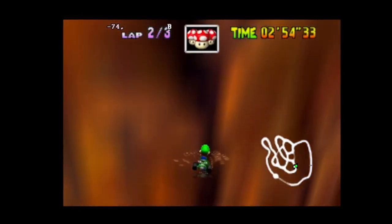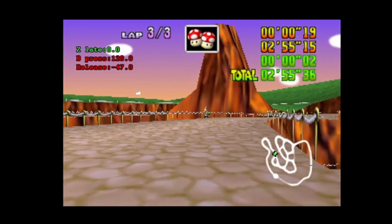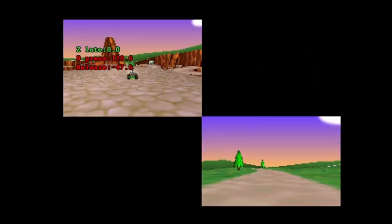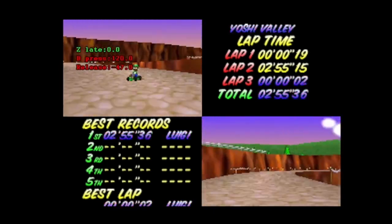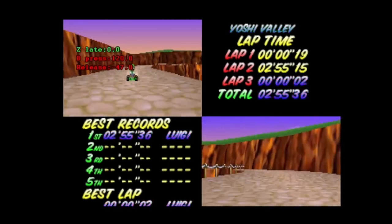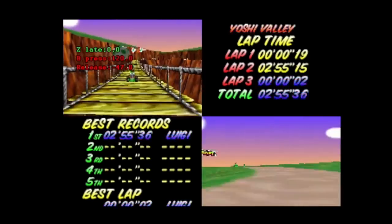Here we go. I got it at the exact same frame. What happened is that I was able to press Z and B at the same time when I threw. I hold backwards and I release B and tap B on the exact same frame. And then the shortcut works.